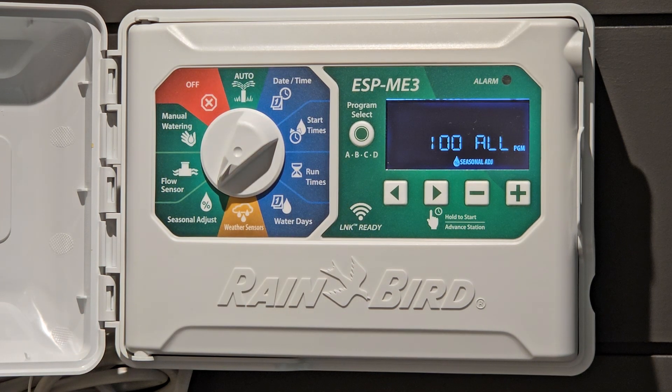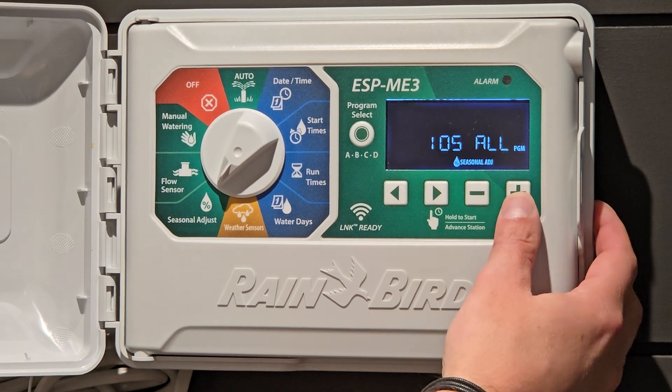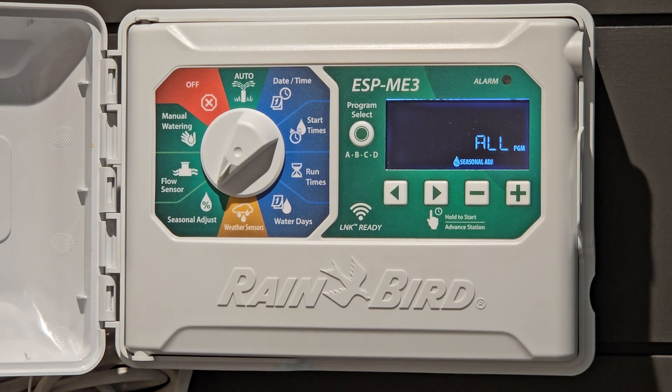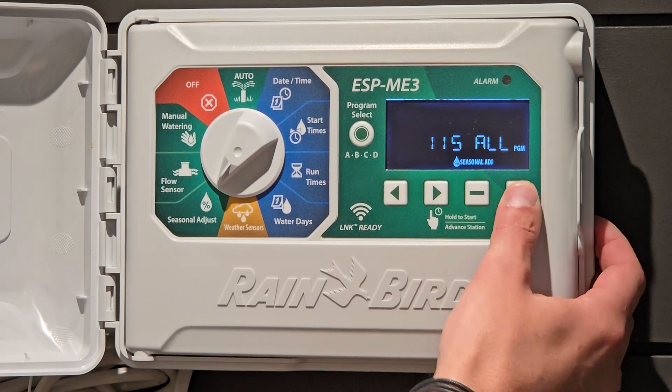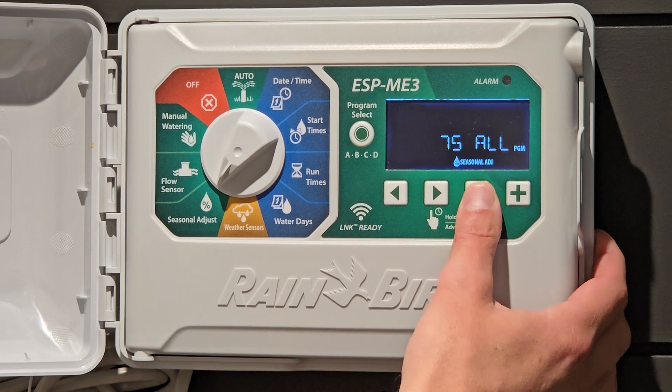Seasonal adjustments — all controllers come with a seasonal adjustment of 100 percent. This allows you to bring your percentage of watering for all of your zones up and down. For instance, if you have 10 minutes of watering on station one and you move this to 110 percent, you're now going to be watering for 11 minutes. This will adjust your whole controller up and down on a macro percentage setting — easier than going to each individual zone and moving it up or down. If it's very cool in the spring and you don't want to play with your settings, maybe you're going to bump this down to 70 percent.